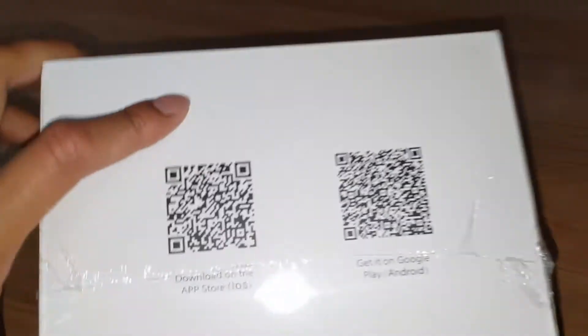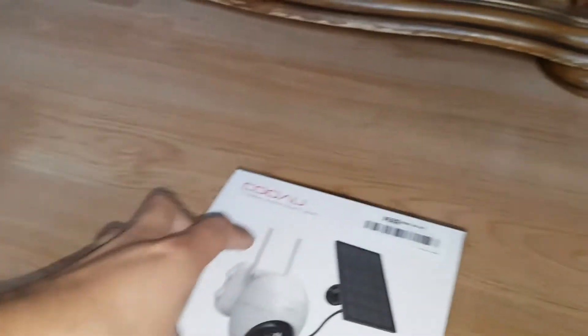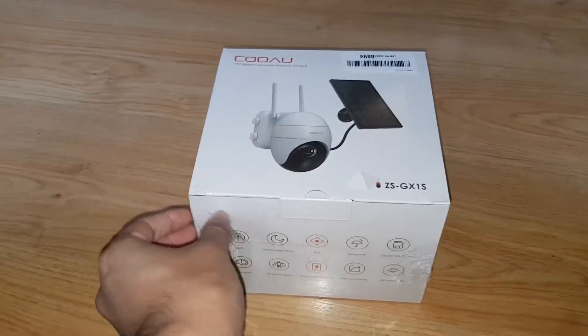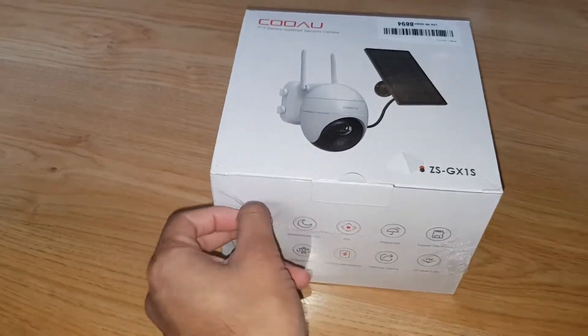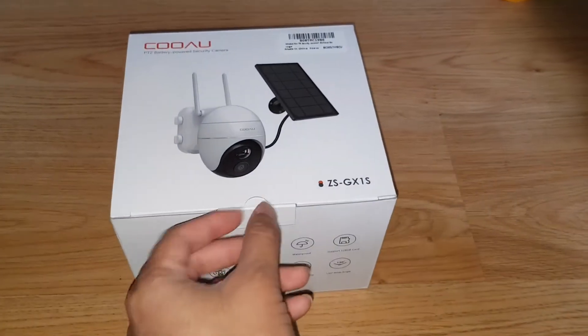Here's your Apple store QR code and the link for the app. Let's go ahead and open it — it's quite a small box actually. It comes in a shrink wrap, let me go ahead and take this apart.